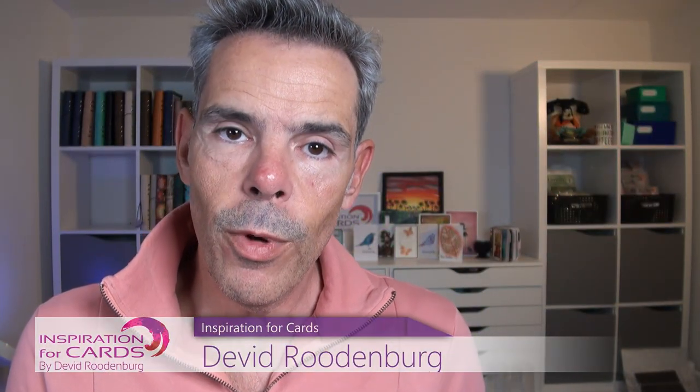Hello my fellow crafters and welcome back to Inspiration4Cards. Today I've been writing my Christmas cards and I noticed I was one short, so I need a quick and easy Christmas card. Welcome to my channel — let's dive in and make this card because it's going to be quick and easy.